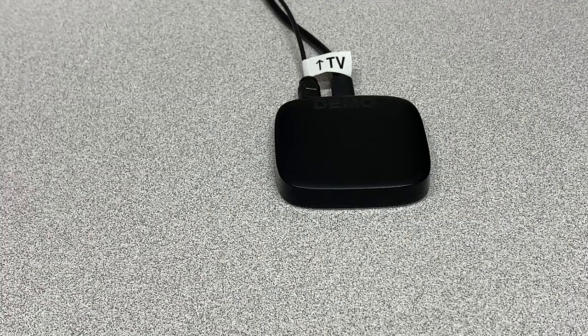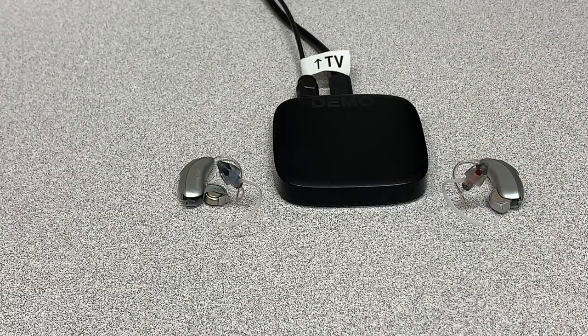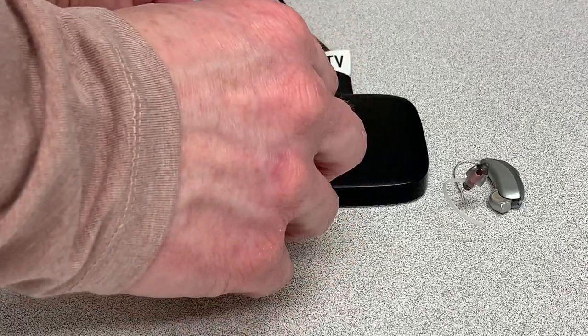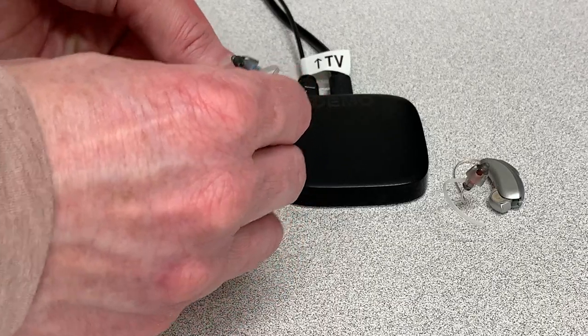To connect to the compatible pair of Phonak Marvel hearing aids, we start with the hearing aids in the off position — battery doors are open. If you can have the devices in your ears and then power them on by closing the battery doors, you will get an audible indicator when you have a successful connection with the TV connector. In this case, we'll just turn the hearing aids on by closing the battery doors.